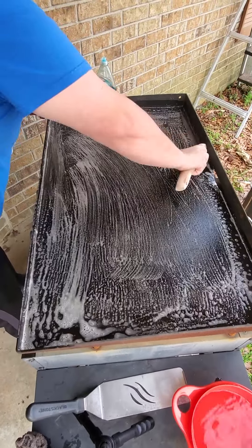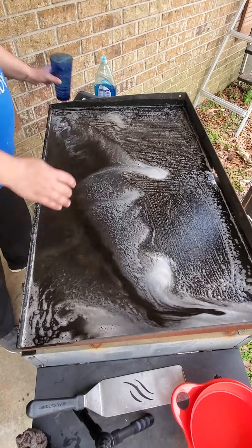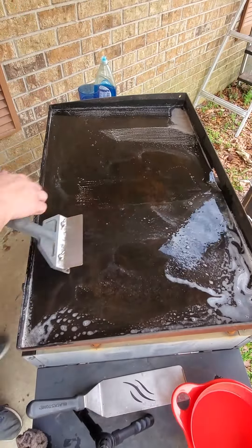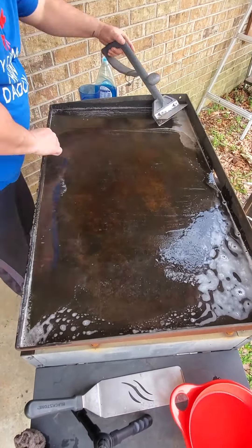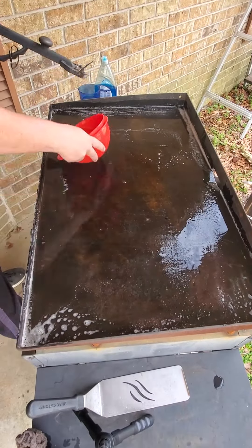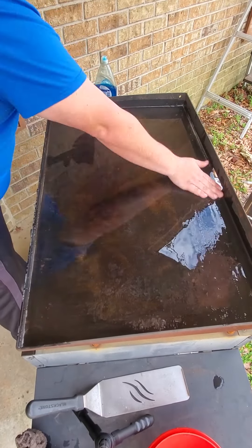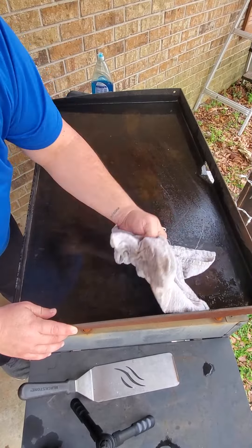This is the cleaning part of it. I had to empty out my drain pan when I was done. Add some more water and get the rest of that looking good.